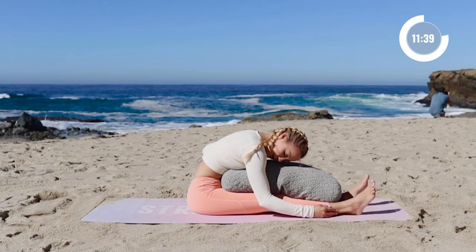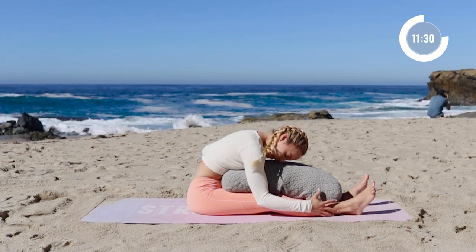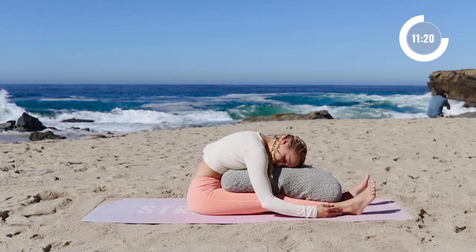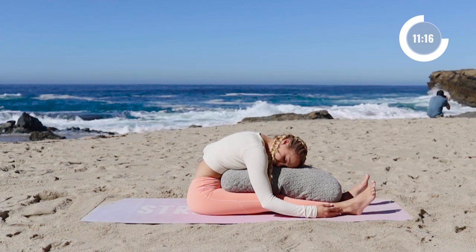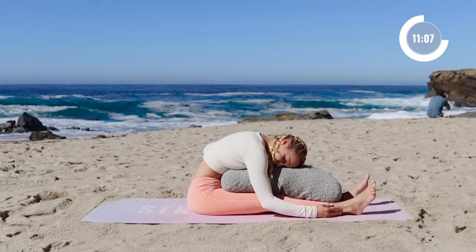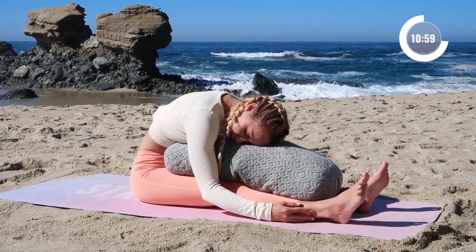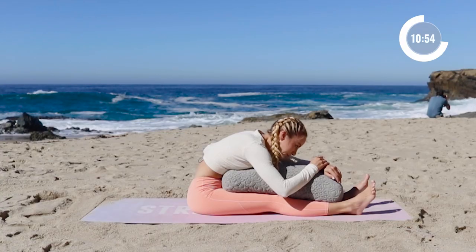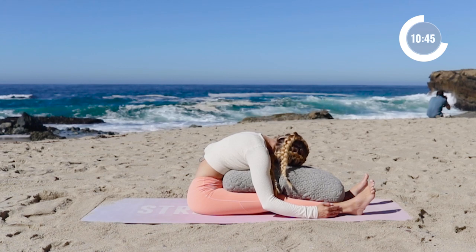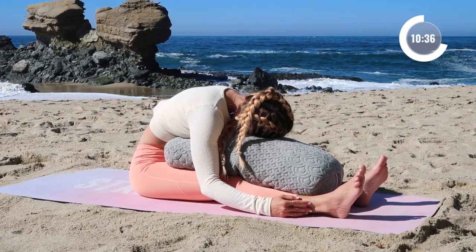Now focus on your back body. Focus on all of the muscles in the back and the ribs and with every breath, you're going to expand the back ribs and release. I'm going to switch sides with my head so now I'm facing the other way. Just take a quick scan in your body — are you holding tension in your shoulders, your elbows, your hands, your neck, your facial muscles?